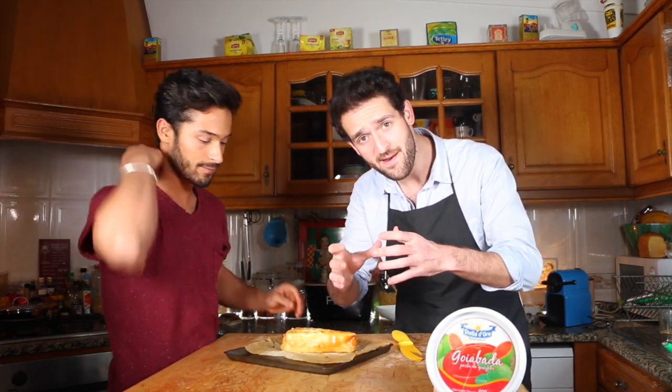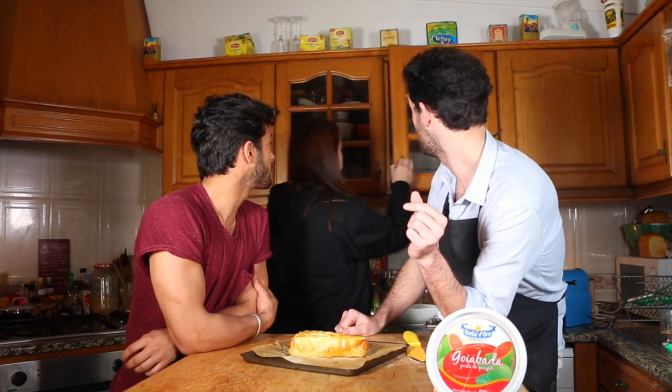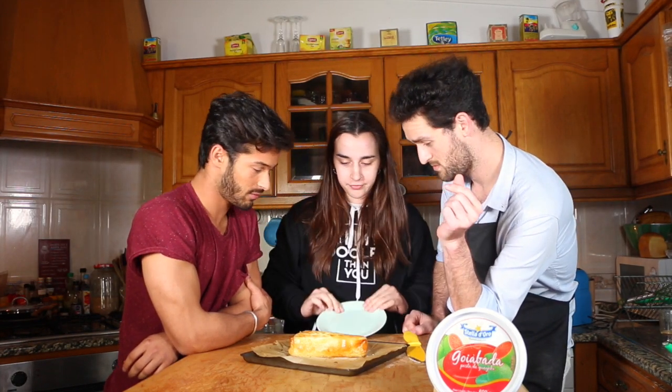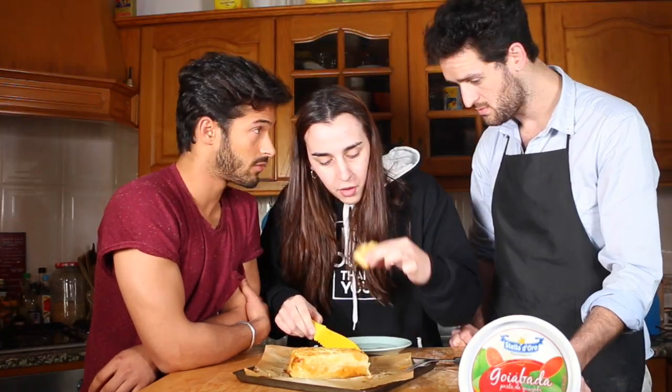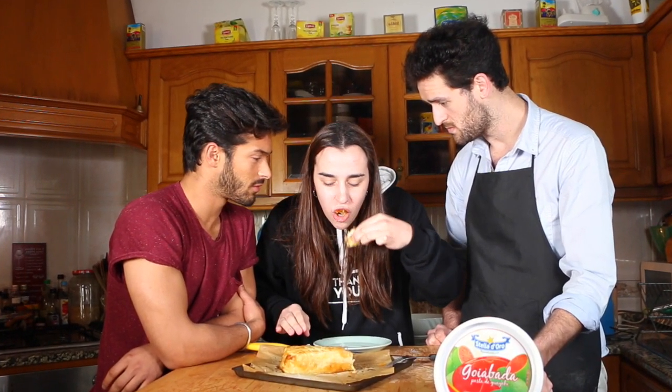So the version you just watched was with camembert and puff pastry. This one is with phyllo pastry and brie. So we guess it was good? Yeah, we liked it. It's okay — everybody's gonna enjoy it.